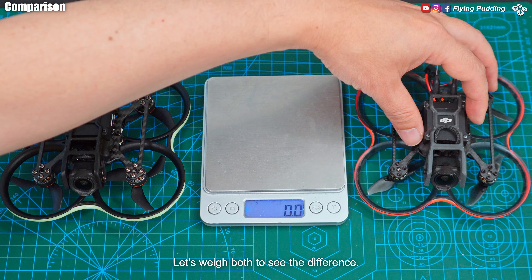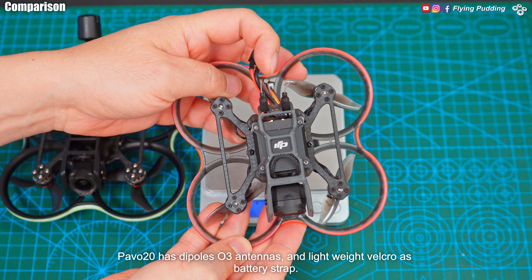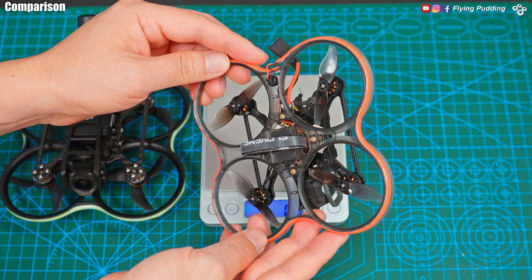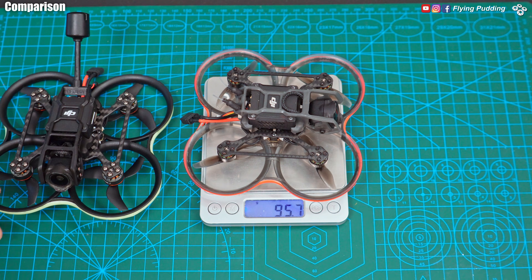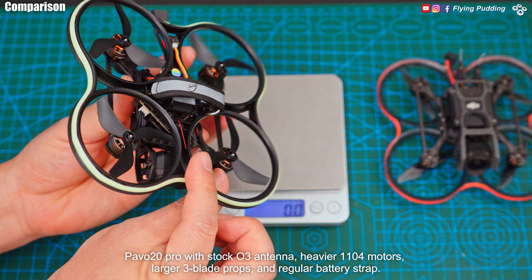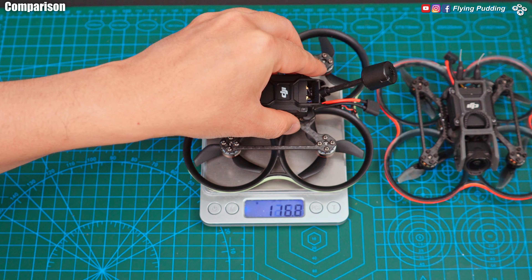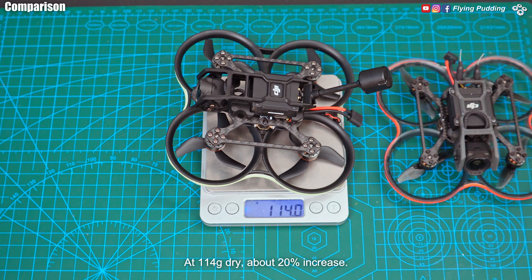Let's weigh both to see the difference. Pavo 20 Pro has dipoles, O3 antennas, and lightweight Velcro as battery strap — at 95.7 grams dry. Pavo 20 Pro with stock O3 antenna, heavier motors, larger 3-blade props, and regular battery strap — at 114 grams dry. About a 20% increase.